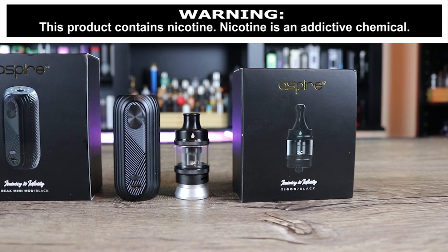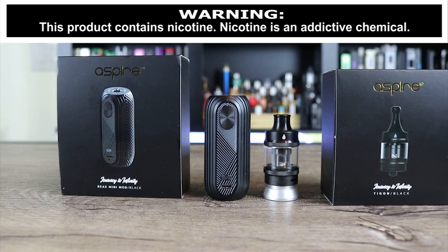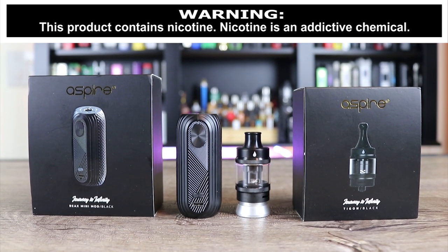What's up, insiders? Today we got another review for you. We're talking about the Aspire Reax kit. Looks familiar, right? Almost looks like a mini OBS cube.